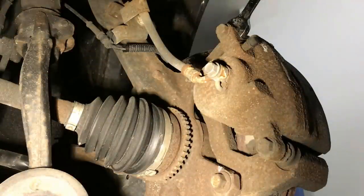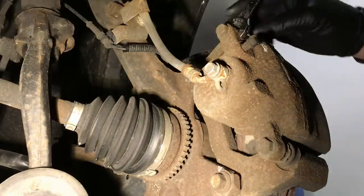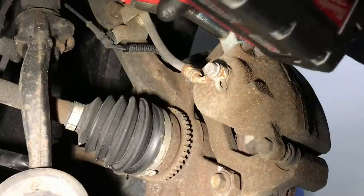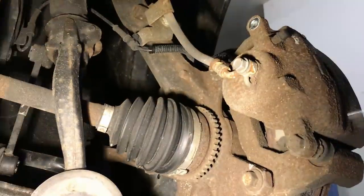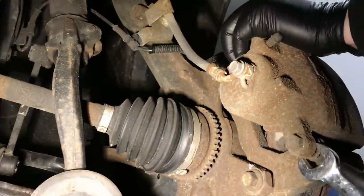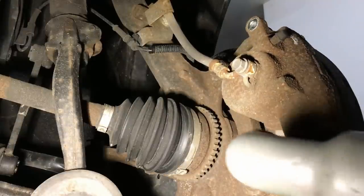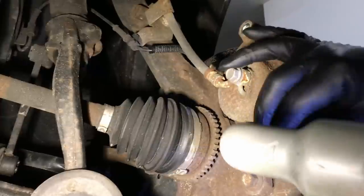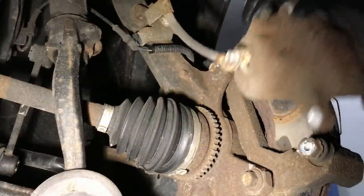These ones are special because the pin will just spin around while you're unbolting it. So you want to hold the pin with a 17 millimeter combo wrench — open end wrench — and you can just zip them off after that. There's a hex right here. It's a little rusty, and then we simply pop it off. The whole caliper just simply comes off at this point.